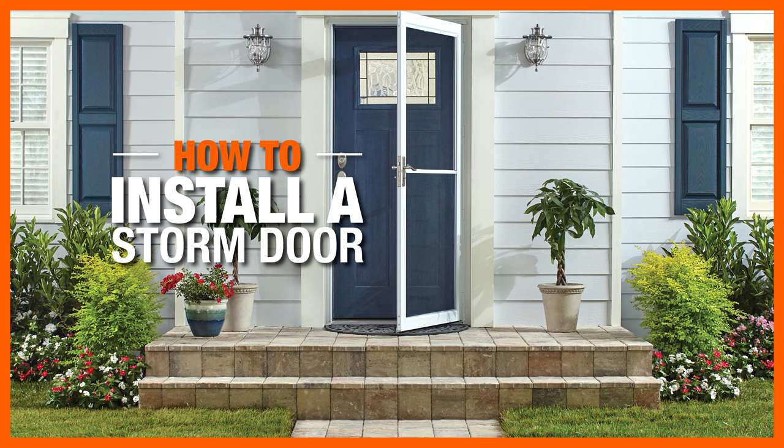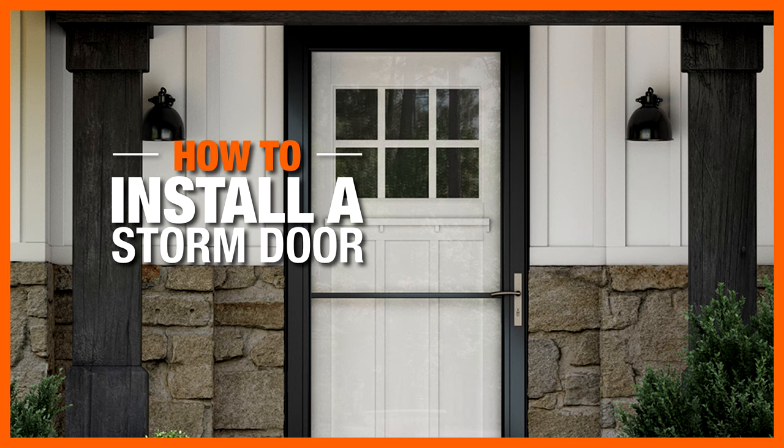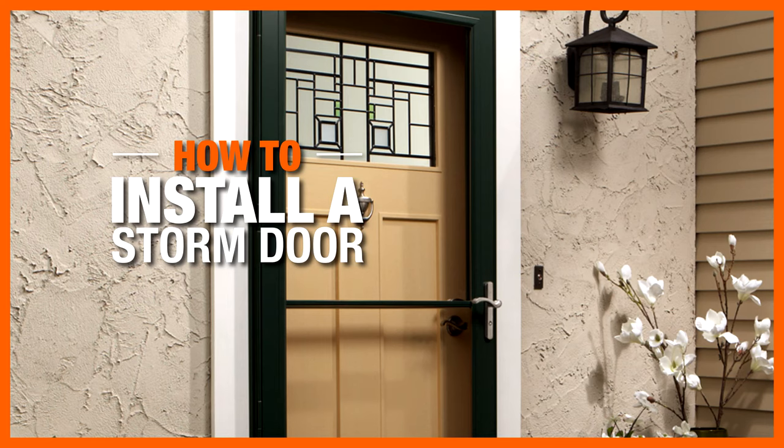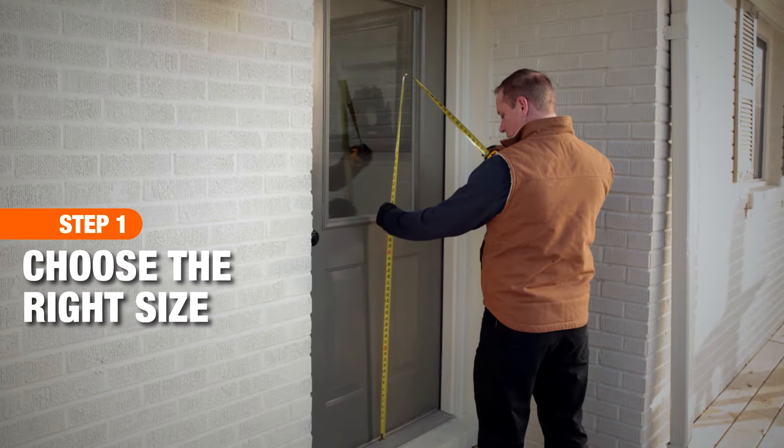Storm doors save energy by letting in light without letting out warm or cool air. Installing a storm door is a great DIY project that can be done quickly with two people. Here's what you'll need.